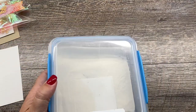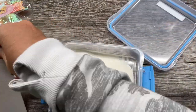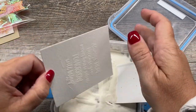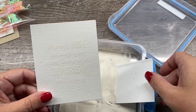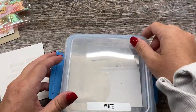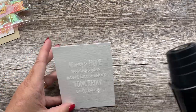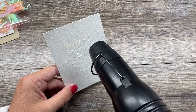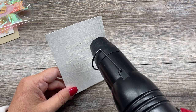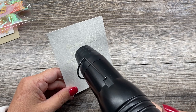I've got white embossing powder that I'll dump on top of this. When I heat it, it will create a raised effect. Someone recently told me that heat embossing is the gateway drug to stamping, and I think that's kind of funny. I will admit I was for sure hooked once I started to emboss. So I'm just going to heat this up now.